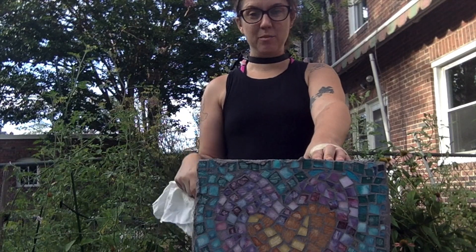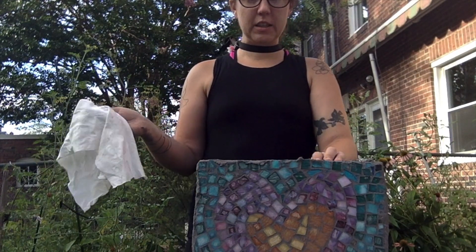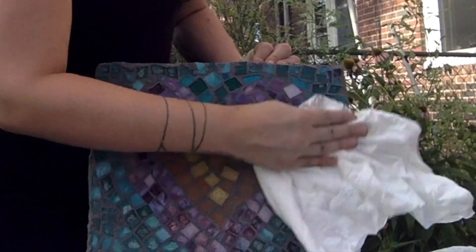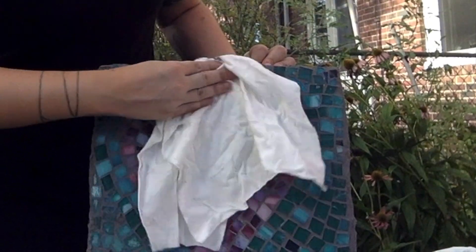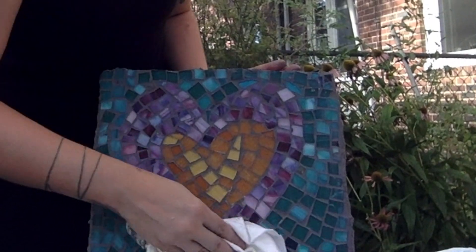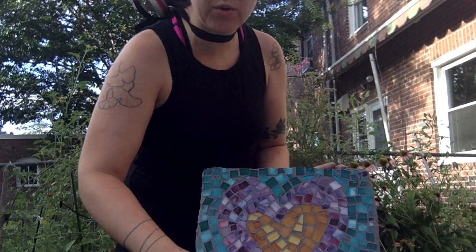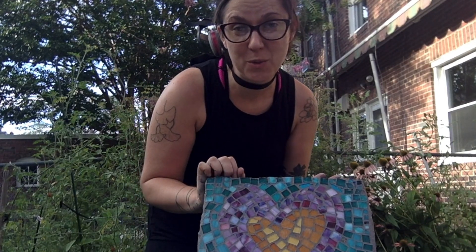Once you've gotten most of that excess grout off and you've let your stepping stone sit for about five minutes, take a clean rag and just do one final polish. That's going to get any of that film of the grout off. It'll fully dry in about 24 hours and then you're ready to put it in your garden. Thanks so much for joining me. I'm Sarah McCann from the Keswick Wise and Well Center making mosaic stepping stones, and I'll see you next time.